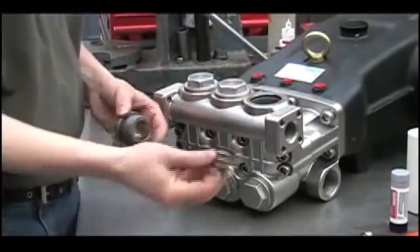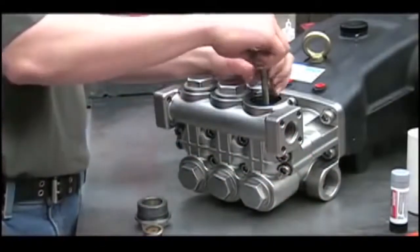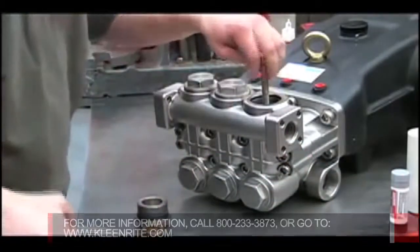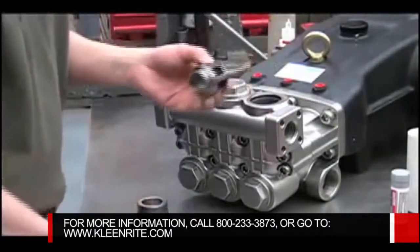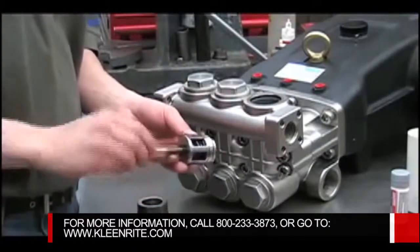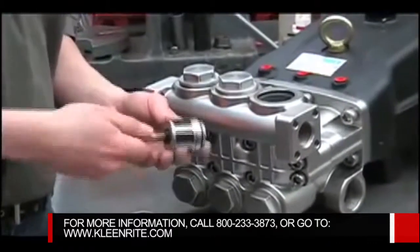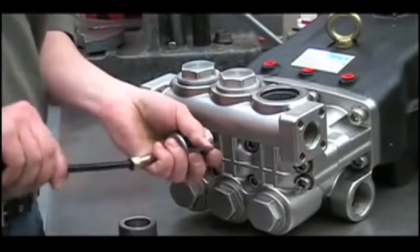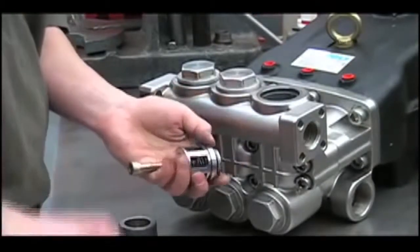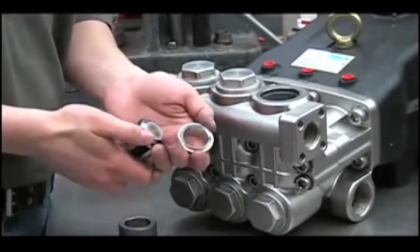Remove the spring and use the M10 bolt to thread into the top of the valve. Use your pliers to pull out the valve assembly, and you can thread the bolt all the way into the valve enough to pop it apart. In here we'll look for any pitting or corrosion.